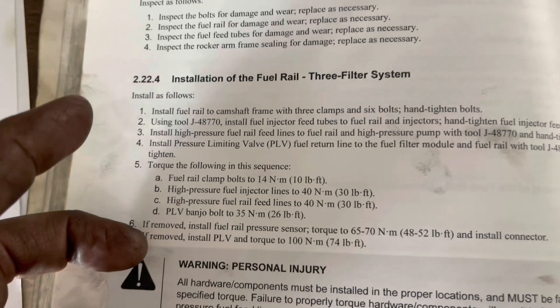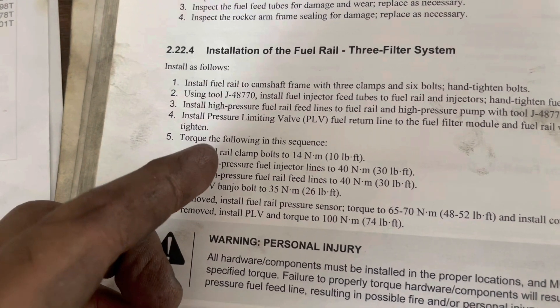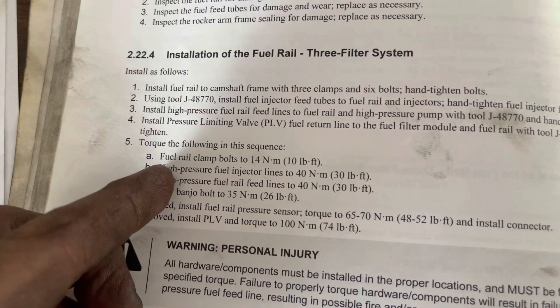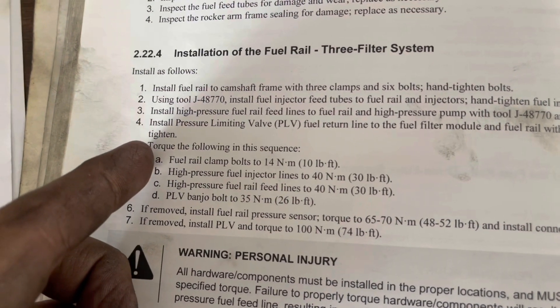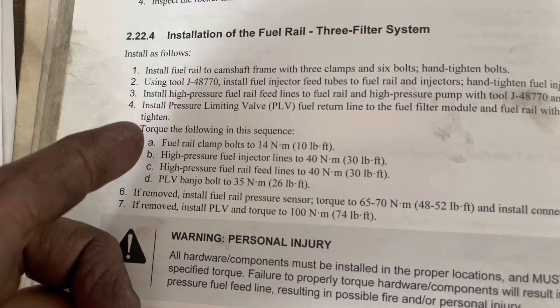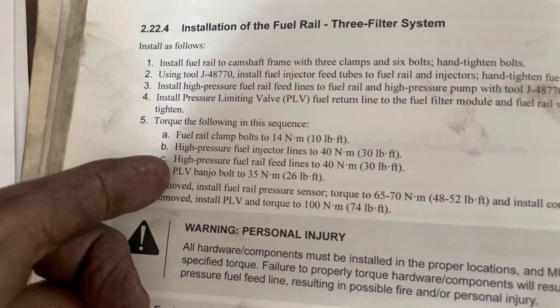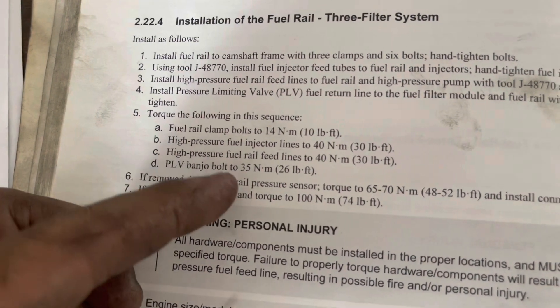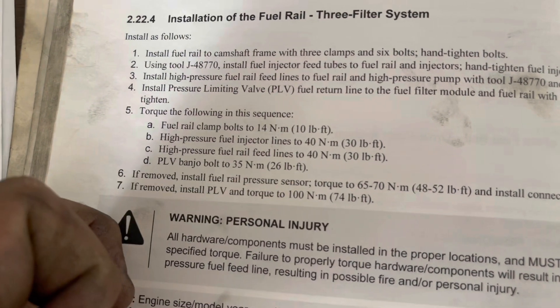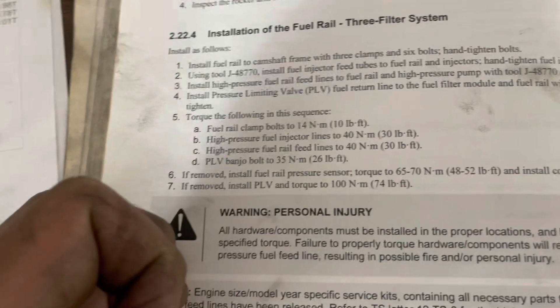Alright guys, here's the fuel rail installation specs from the book. The fuel rail clamp bolts — I was wrong, I thought it was 22, but it's only 10 foot-pounds. I'm sure if you go a little bit higher, maybe 12 to 15, you'll be okay. Your injector lines are 30 foot-pounds. Your banjo bolt — that's important because you're going to need new crush washers or seals — that only goes to 26 foot-pounds. Once you torque everything down, we're going to pressurize the fuel system and start it up.